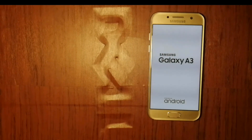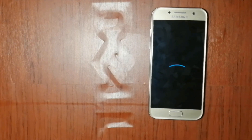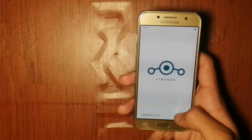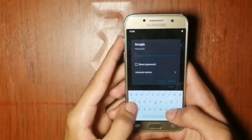The booting process will take a while. The installation is complete and now we have to set up the phone. Let's get started.